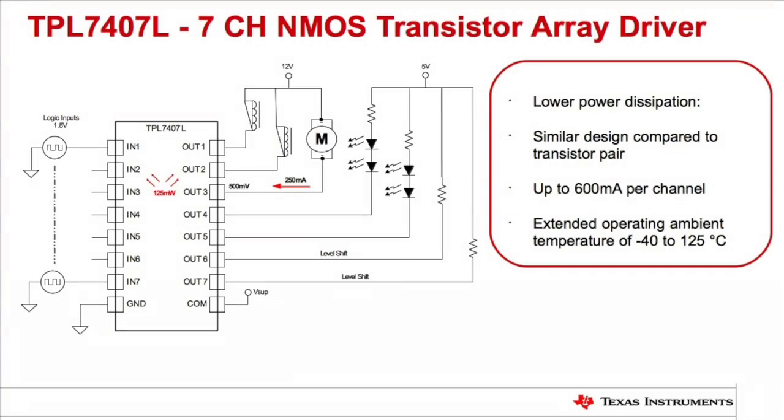TI's newest peripheral driver, the TPL7407L, is a seven channel NMOS low side driver that addresses this design challenge. As you can see, it can drive the motor with only one channel and dissipate half of the power as the Darlington implementation.